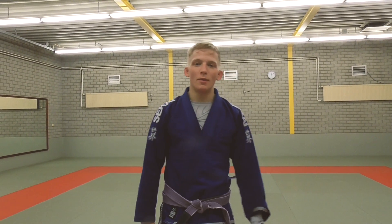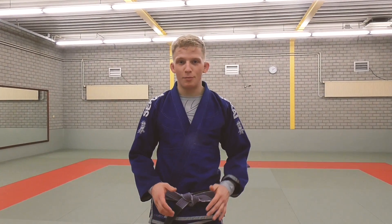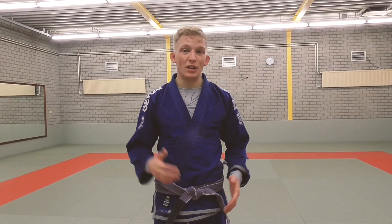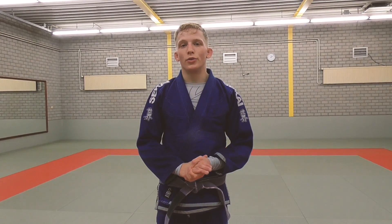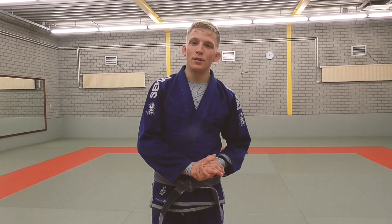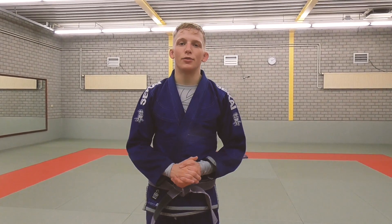Hey guys, welcome to a new episode of White Belt Wednesdays. In this one we'll discuss a very common problem with the triangle. A lot of people in the beginning get smashed from the triangle and can't finish it because people are putting weight on them, or maybe people even escape from there. Today I'll show you a really important detail to stop getting your triangle smashed and even increase your finishing rate.